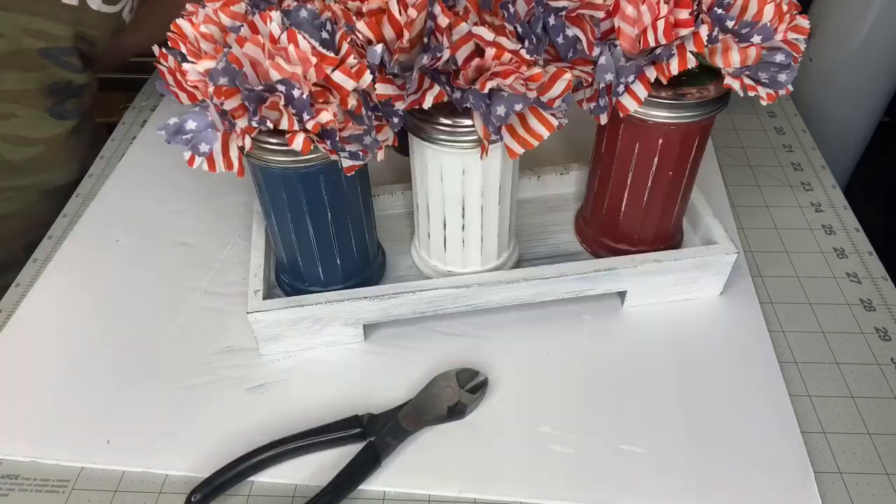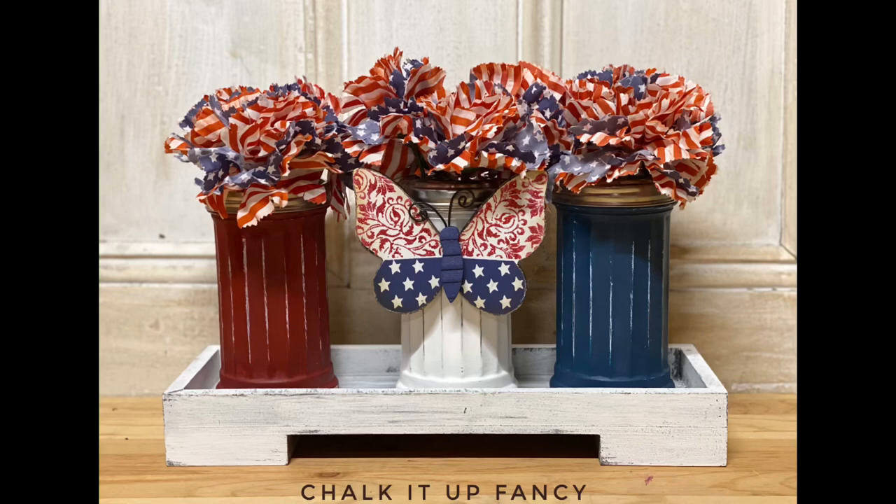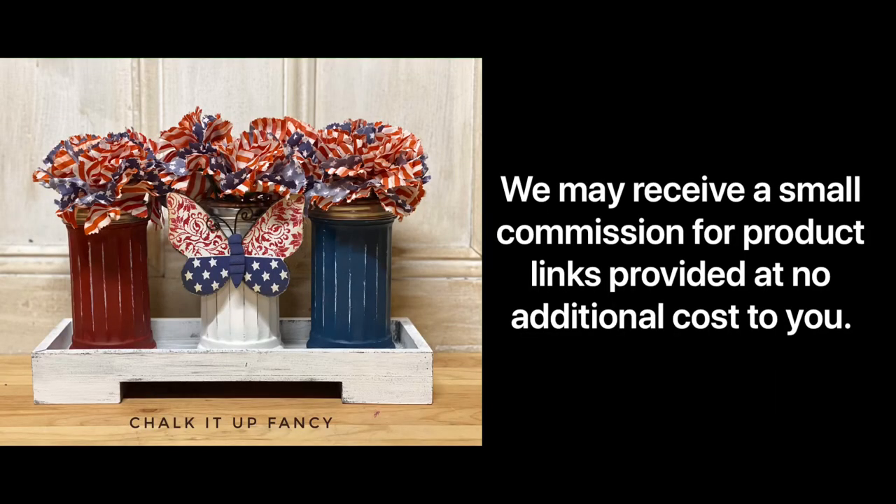And now you have this cute little Americana arrangement that you can place anywhere in your home. For paint products, go to chalkitupfancy.com. If you'd like to see other tutorials, you can also go to chalkitupfancy.com or YouTube. Thanks so much for watching.